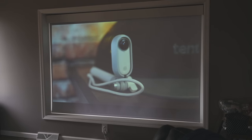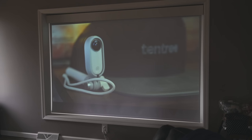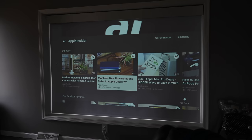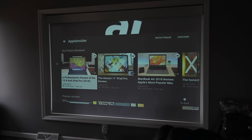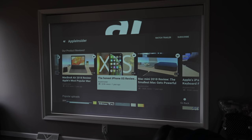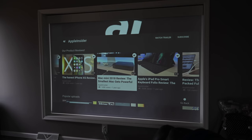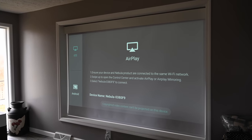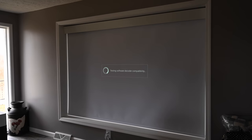Audio is not bad — there are dual 10-watt speakers inside — but we found it still lacking a little. It's nice to have as a standalone Bluetooth speaker and convenient for casual viewing, but I love that you can hook it up to an external soundbar or surround sound system via the audio-out port if you need better sound indoors.